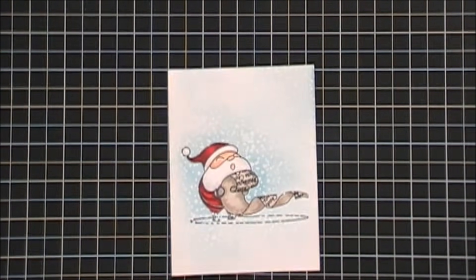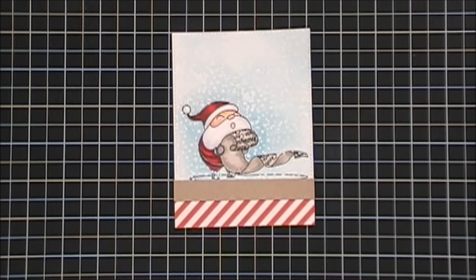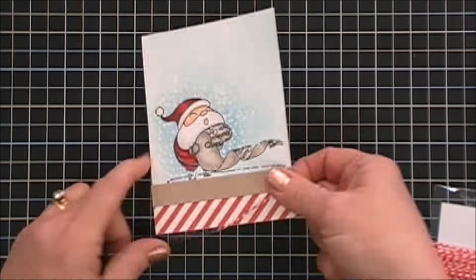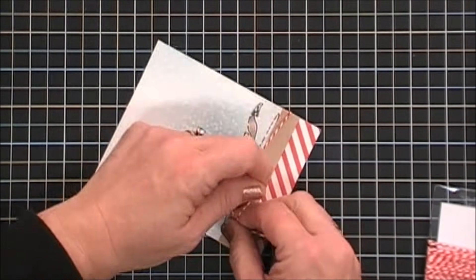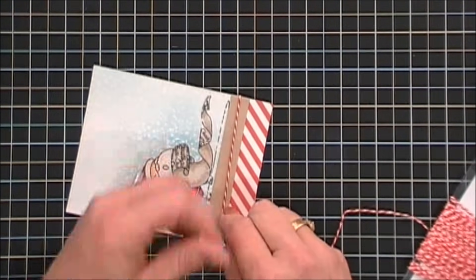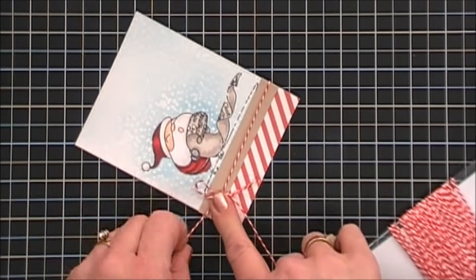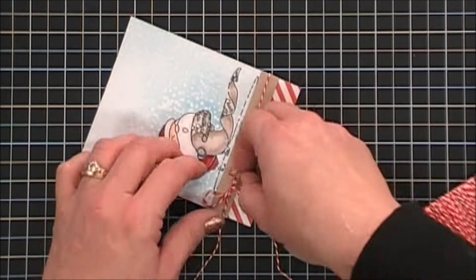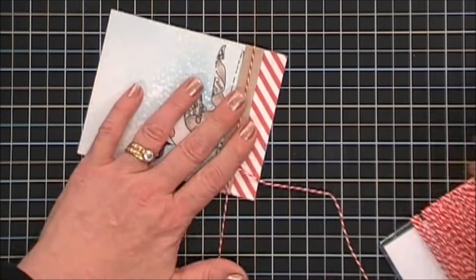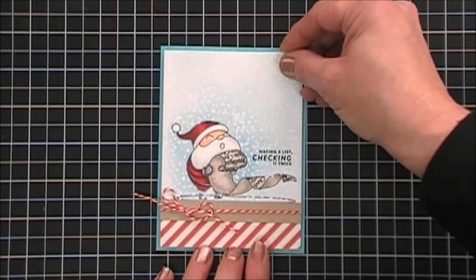I'm going to take a stitch rectangle die and cut out a panel for Santa, then I did add a piece of the diagonal stripe paper on the very bottom. Just to break it up a bit, I brought in some Neenah Desert Storm craft cardstock from my stash. I'm going to add some red and white Baker's twine over the Neenah cardstock and tie a bow to the left. I did add Fun Foam behind it and placed that on the Audrey Blue card base. And that finishes off card number one.